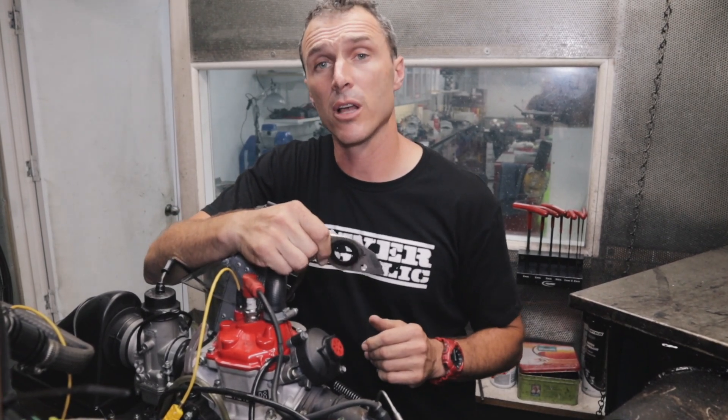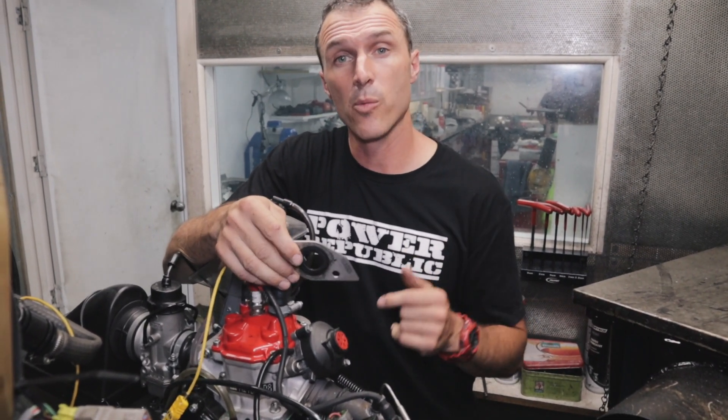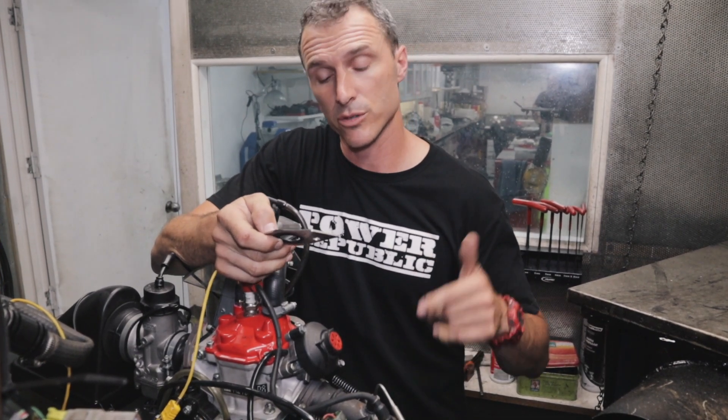Hey guys, recently here in Australia we've got a brand new restrictor for the Rotax engine. The guys have been trying it on track, and today we're going to be testing this one versus the old one and comparing the results right here on the Power Republic racing engine dyno.